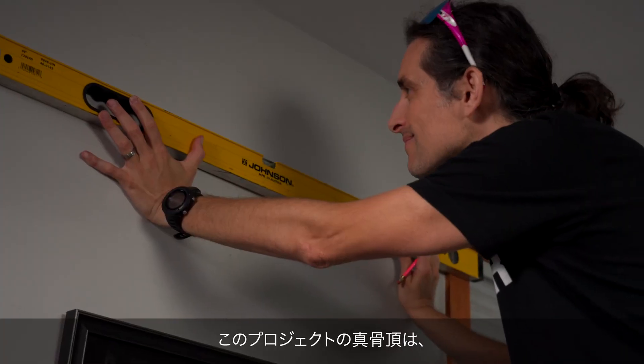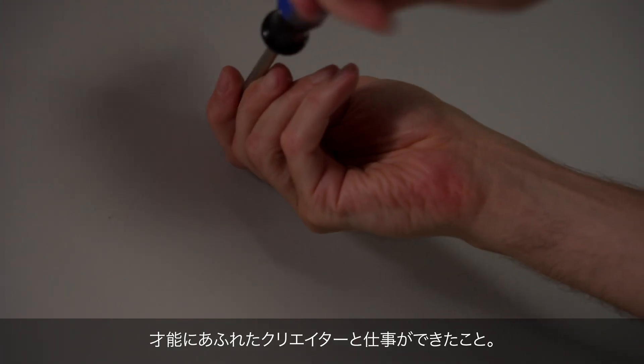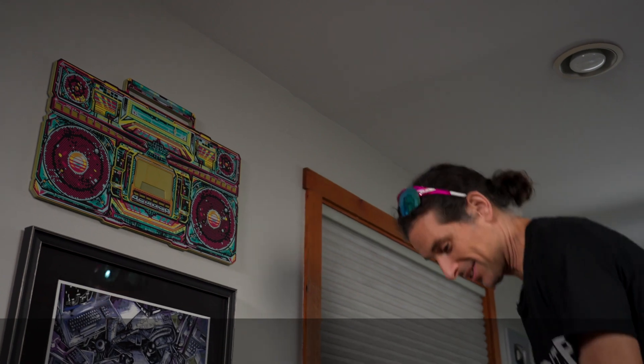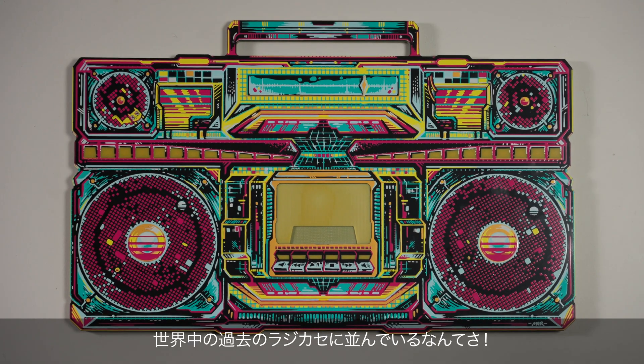The beauty of this project was being able to work with so many talented people across art, music, and engineering. I'm really happy with how it all came together. And now we have the world's thinnest boombox to sit alongside all of the past boomboxes out in the world.